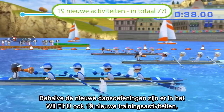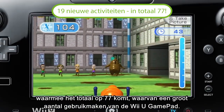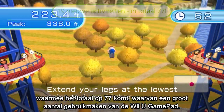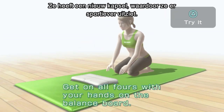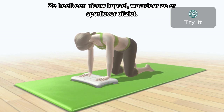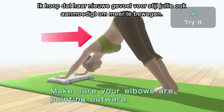In addition to new dance workouts, the new WeFit U software includes 19 new training activities, many taking advantage of the Wii U gamepad, for a total of 77 different activities. And some of you may have noticed the trainer is sporting a slightly new look — her hairstyle has changed for a more athletic appearance. I hope her newfound sense of style inspires you to achieve a more active lifestyle.